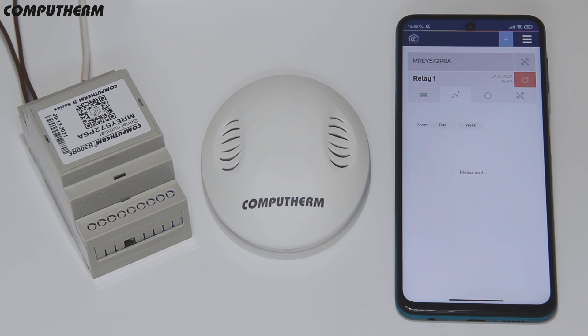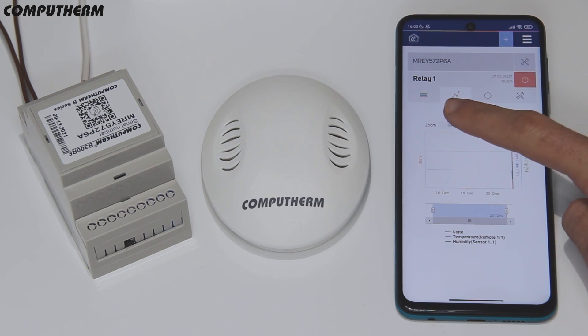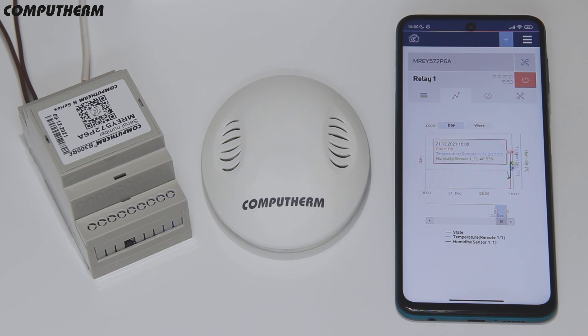On the chart page you can check the device activity and the registered temperatures and humidity for a week back.